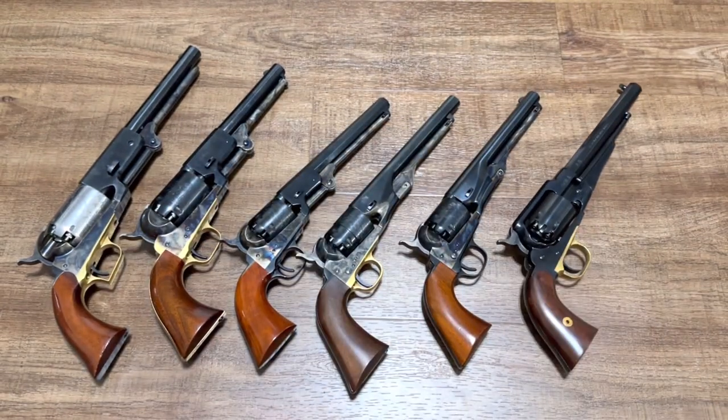Now again, this video, simple though it may be — especially for some of you veteran black powder shooters — there are so many new shooters out there that I just wanted to take this chance to help you identify some of the very common cap and ball revolvers.